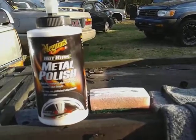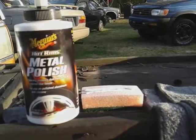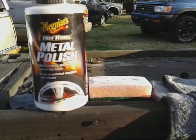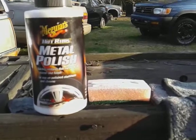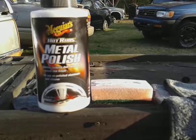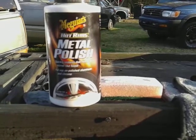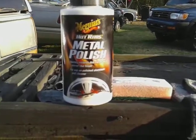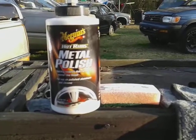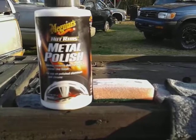Today we're going to be polishing up my chrome grill here on my Ford Explorer. I want to see what this stuff really does on chrome as good as it says. This retails on Amazon for about seven dollars — it's an add-on item, so you've got to buy over twenty-five dollars worth of stuff to get it. Seven dollars is still a good deal in my opinion.